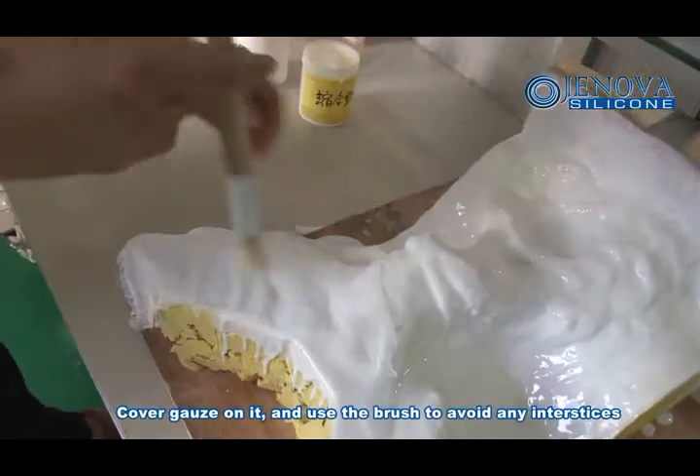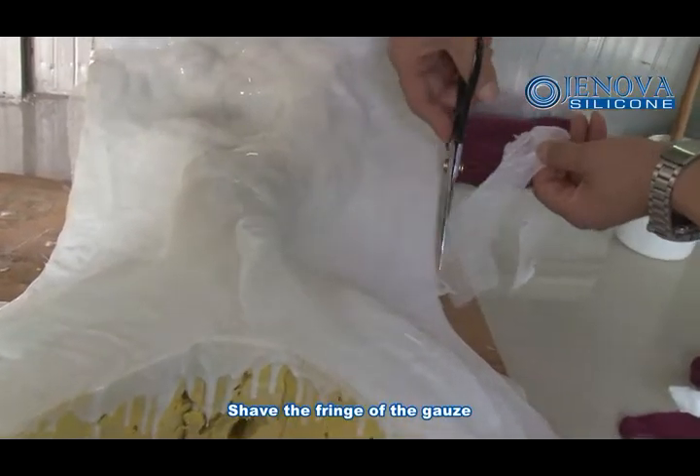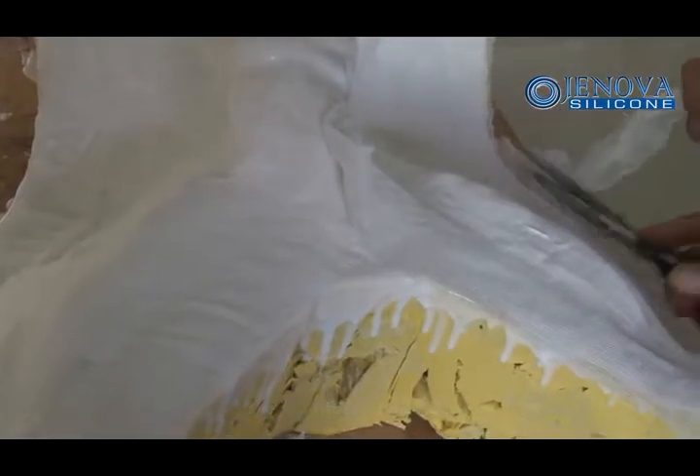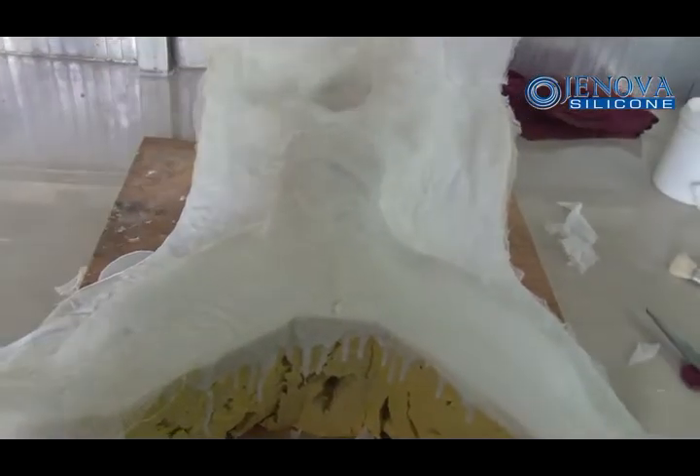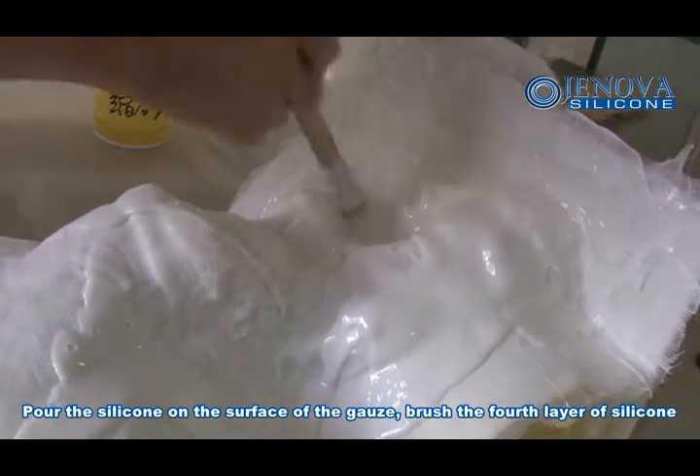Apply the gauze on the mold and use the brush to avoid any gaps or interstices. Shape the fringe of the gauze. Pour the silicone rubber on the surface of the gauze and brush the first layer of silicone.